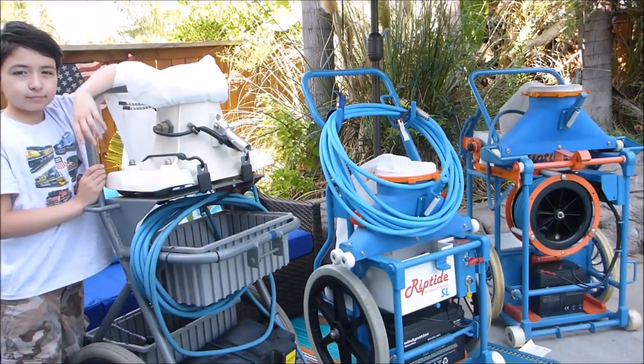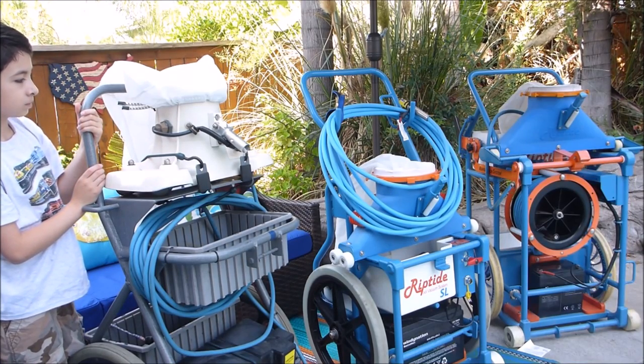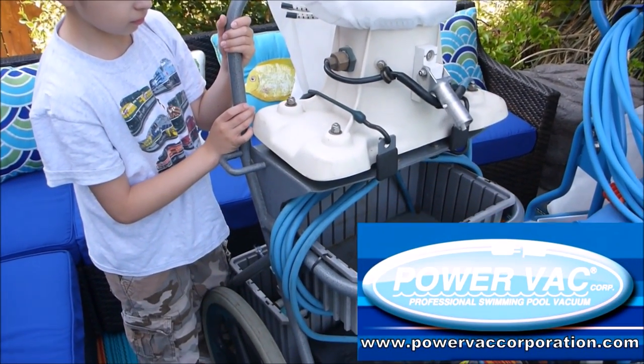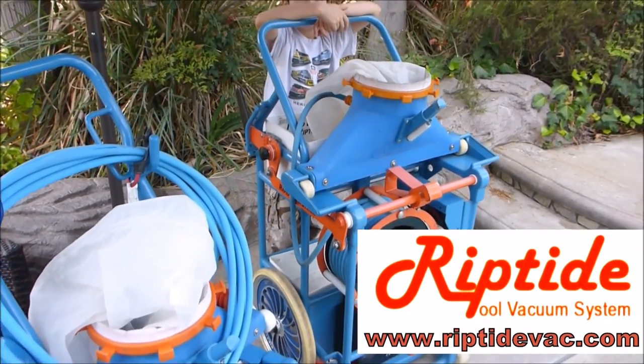I'm going to start with the pool vacuum systems. You have the Power Vac and then you have the Riptide vacuum system. The Power Vac vacuum system has been around for the longest time — they have over 15 years in business making it. The Riptide vacuum systems are a newer vacuum system; they're very innovative.